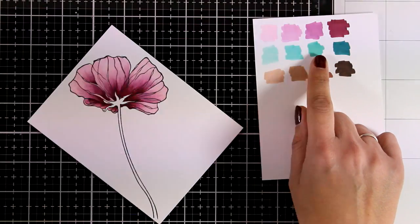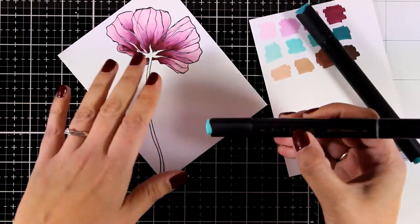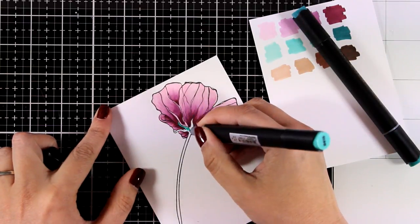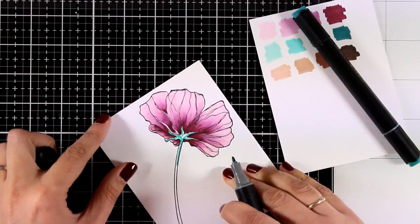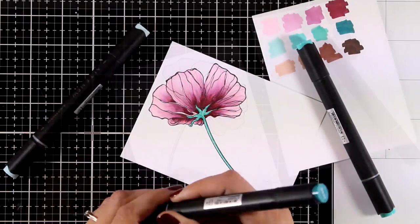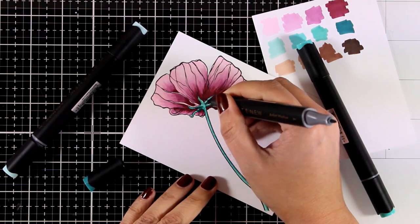For the stem I'll use colors from the same marker set. Since the area is so thin, it's a great opportunity to use the fine tip nib. It's such a small area that you don't really need to do much in terms of shading — quick and simple. I'll just mix a couple of colors.